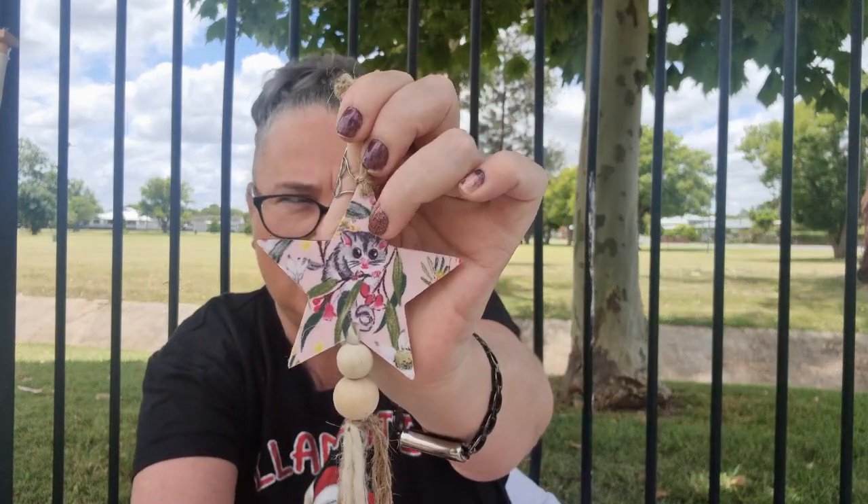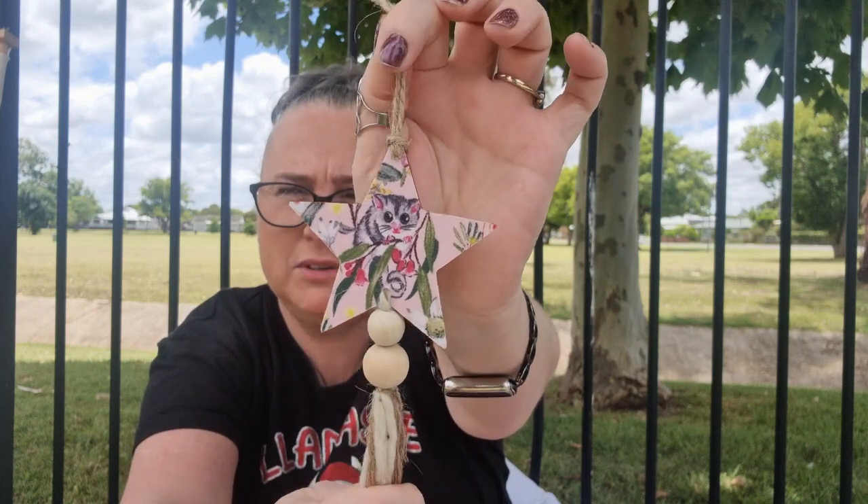I'm going to start with day 20's ornament one and it says 'less than a week now.' Hopefully you're all settled into getting all your stuff done and you're almost all prepped up and ready to go. Oh, this is so cute! So this is a little star with a possum on it.